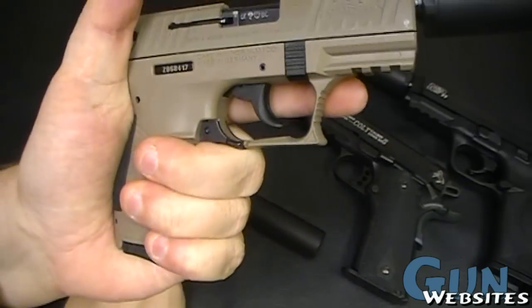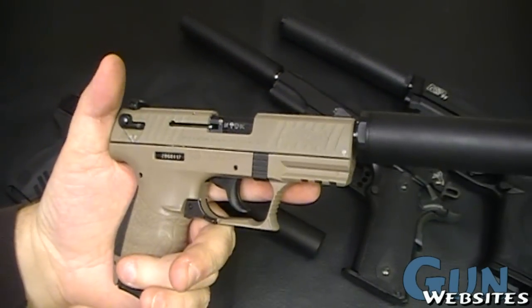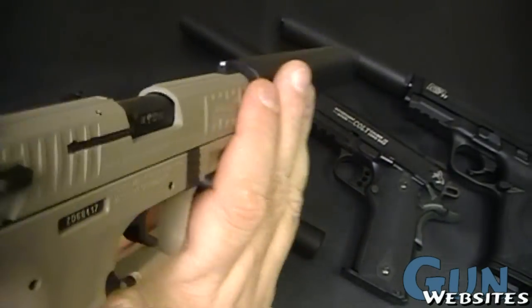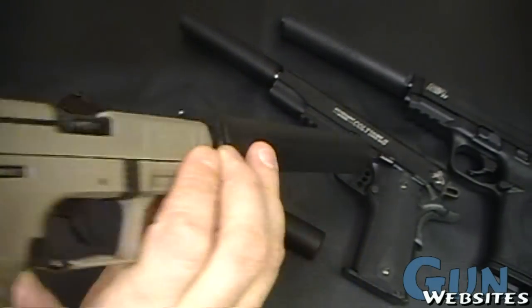These are actually pretty pleasant to shoot, even though they're a little small for most hands. Because there's no recoil, it's really not uncomfortable to shoot at all. The sights are nice — they're a three-dot set that'll go over the top of most .22 suppressors.